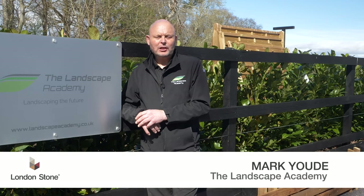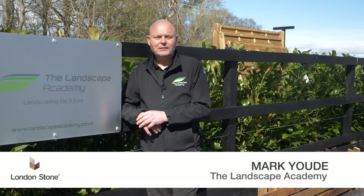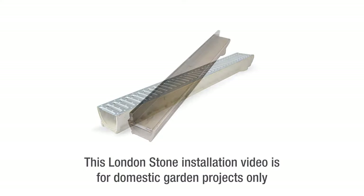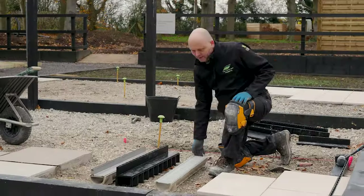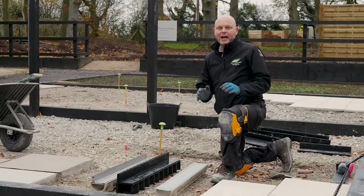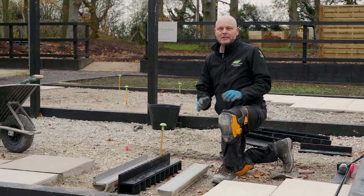Hi, I'm Mark from the Landscape Academy and we're going to look at the installation of channel drains. London Stone have a variety of drainage options to suit your needs and project. Here we have a selection of London Stone's channel drains, designed for installation in the domestic market.